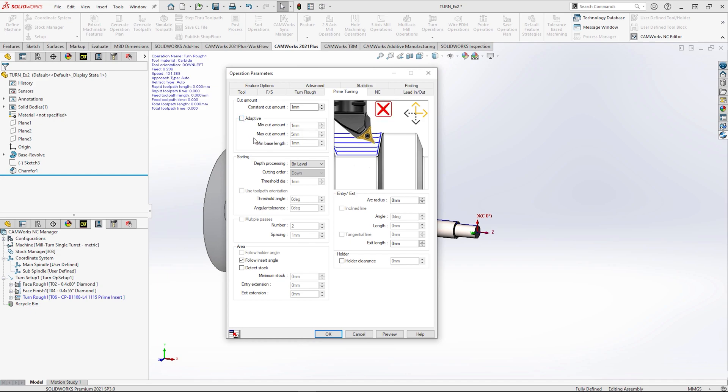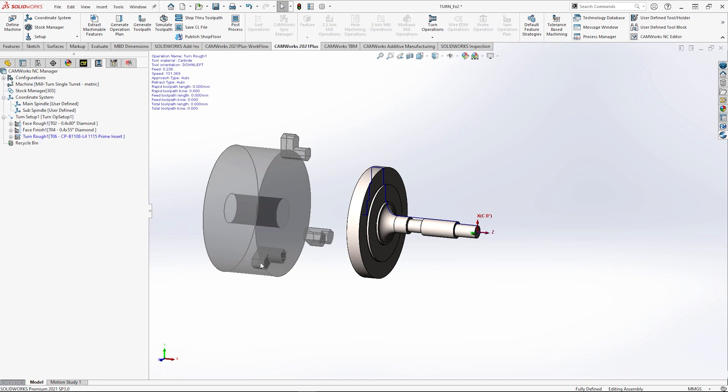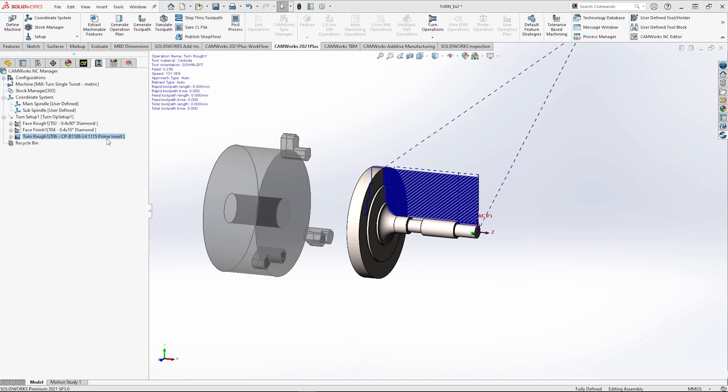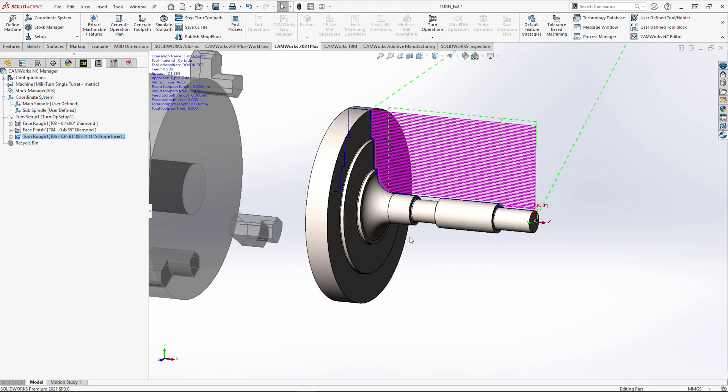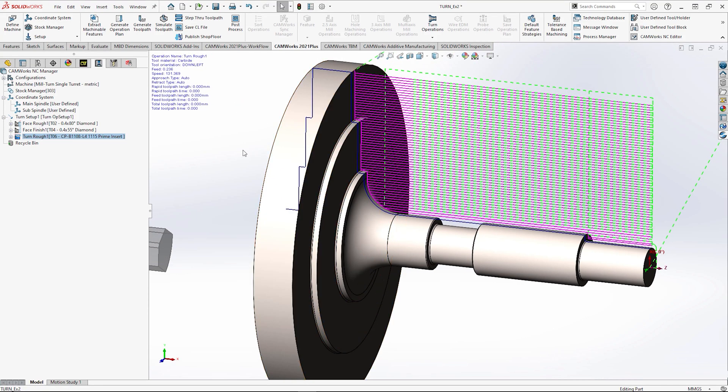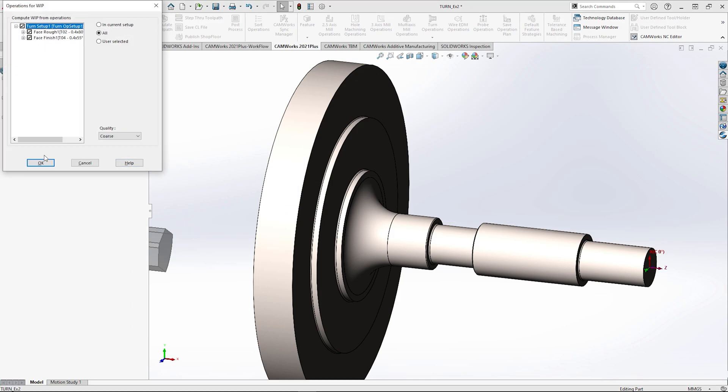Getting started is easy. Prime turning is activated by simply picking a prime turning tool and then changing the method in the turning tab in an operation. If you wish to modify the toolpath, this can also be done in the prime turning tab, which allows you to do depth cuts as well as other additional options if needed.